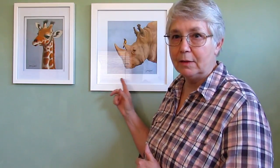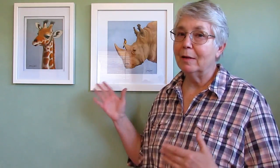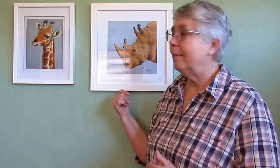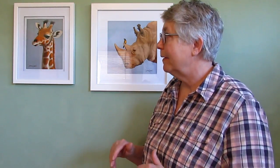They're going to be printed at Printful — that's where these two came from. I have two more coming in the mail, and I've already got the frames for them. I'm not going to include the frames; I cannot afford to do that. I'm just going to be selling the prints, but they do fit a standard frame and I think they look beautiful. The colors are exactly the same as they were on my computer when I was painting them. It's museum quality paper and acid-free ink, so I think it's just perfect.